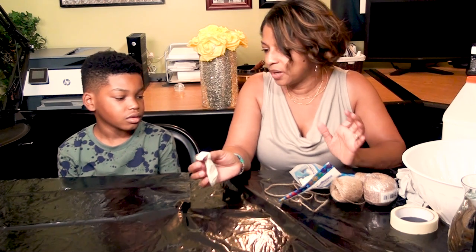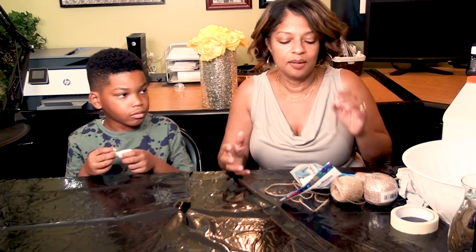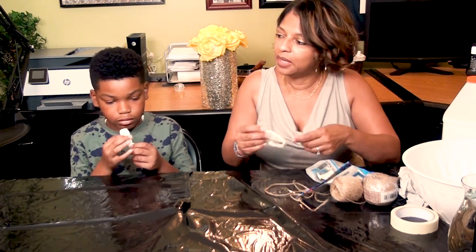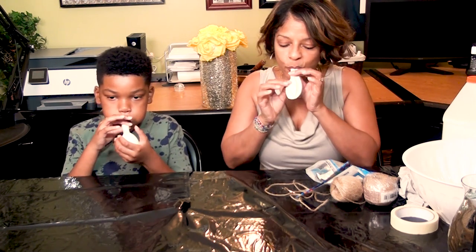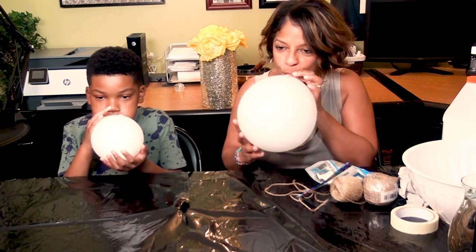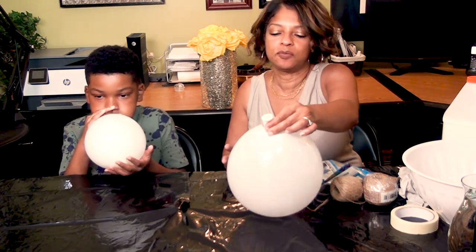I'm going to blow up two or three balloons. I want you to blow up one about the size you want your pumpkin — it doesn't have to be really big. I'm going to do two or three different sizes. I think this will be my biggest one.